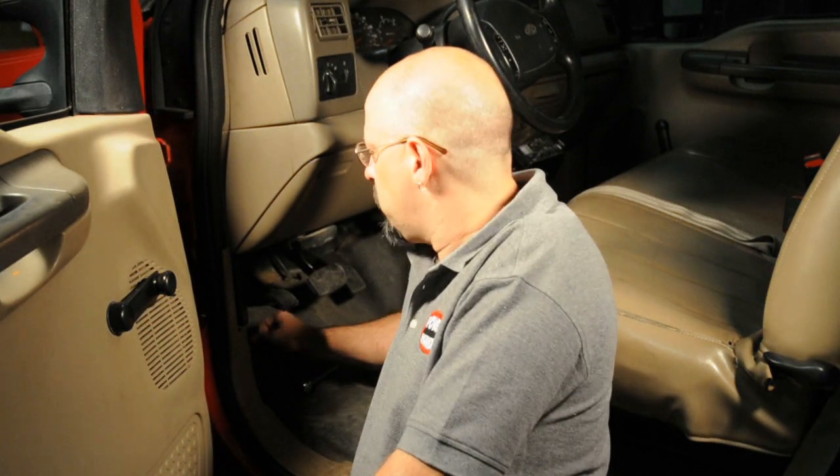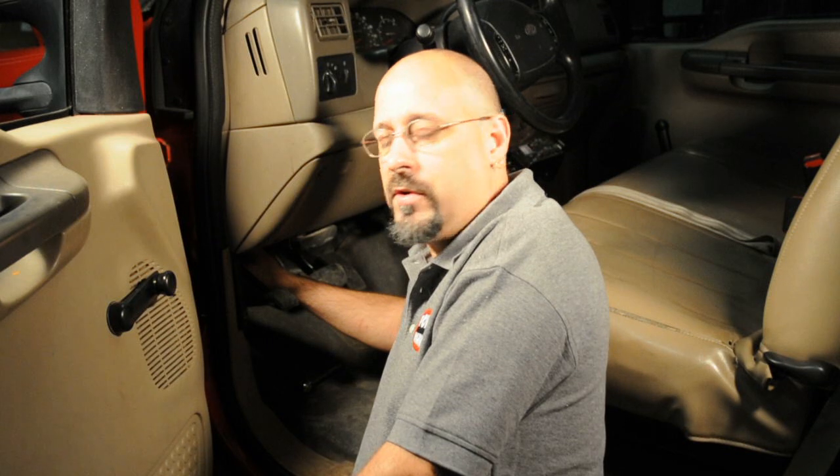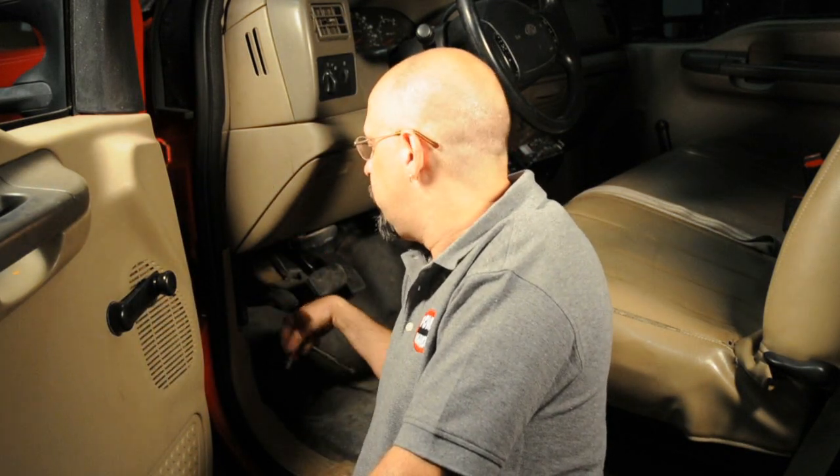Now that we've got our connector under the hood removed, we're going to go ahead and remove the computer from underneath the dash. The computer is located on the driver's side, right next to the emergency brake, and it's held in a black plastic case with two small 7mm screws. We're going to use our quarter inch ratchet to remove those two screws, and then we'll slide the computer case out from underneath the dash.